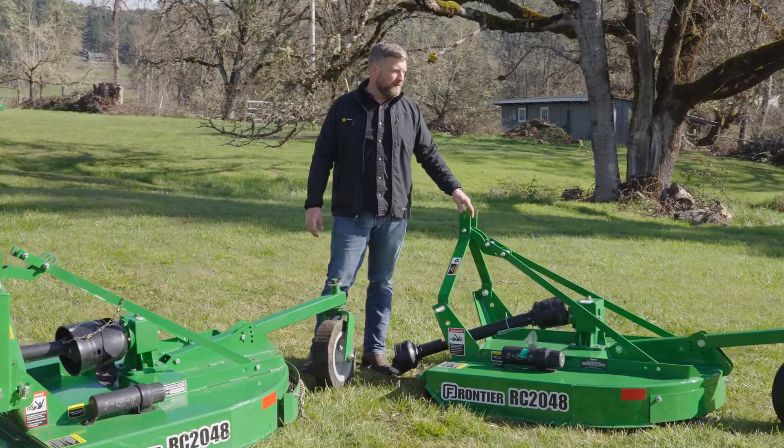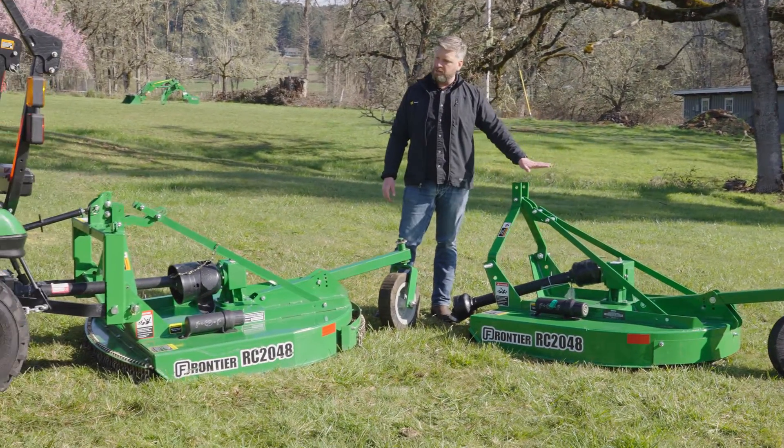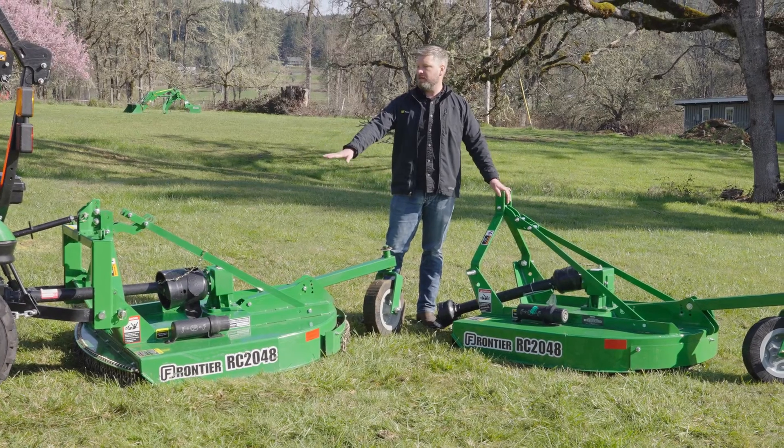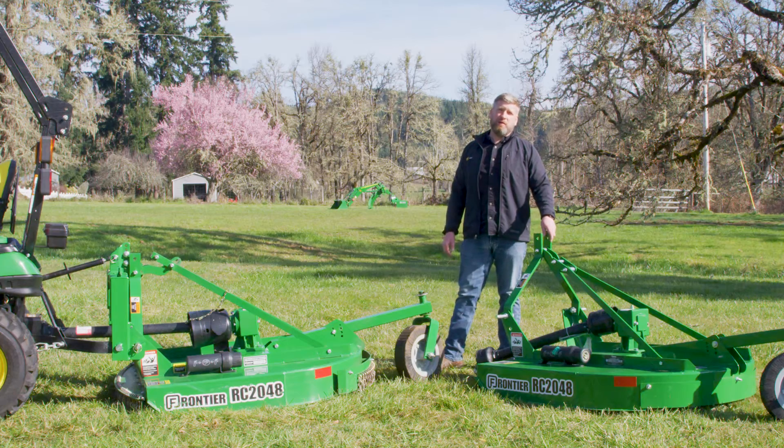I hope you've learned a little about the comparison between the two different models. Just to recap — one is a little more economical and one is a little more expensive but requires a little less maintenance. Both of these are going to be great options for you. If you're interested in one of these implements, please contact your local dealer.